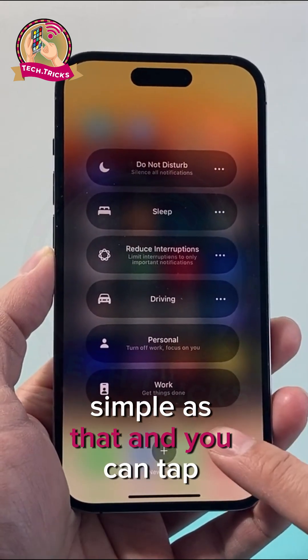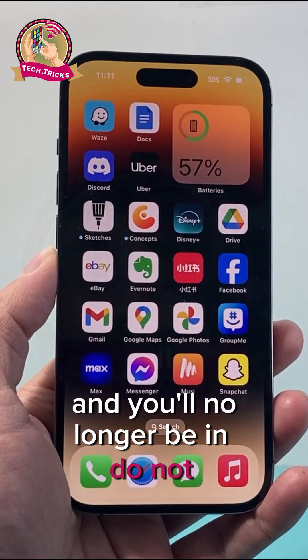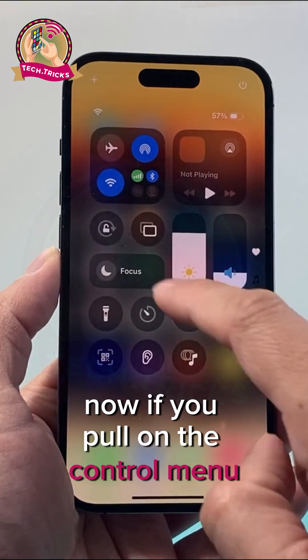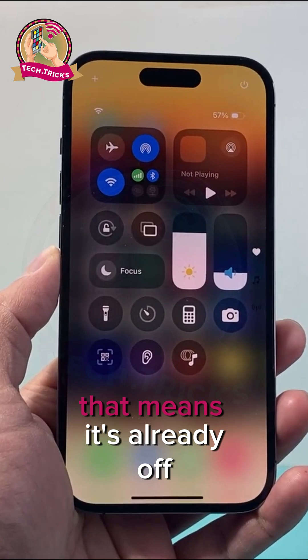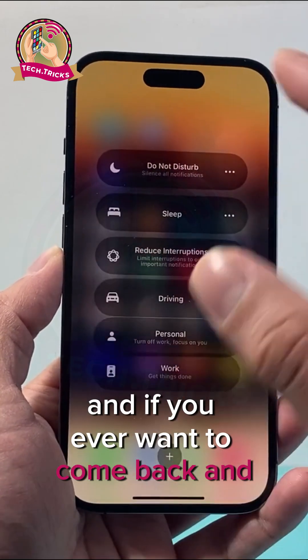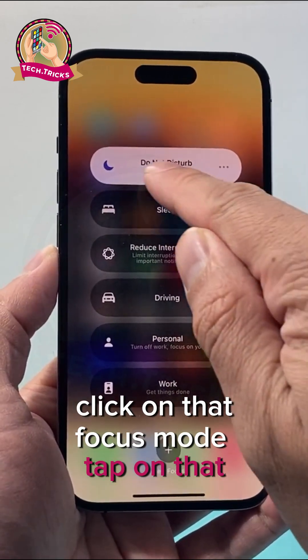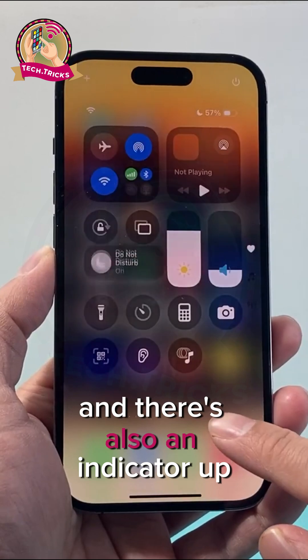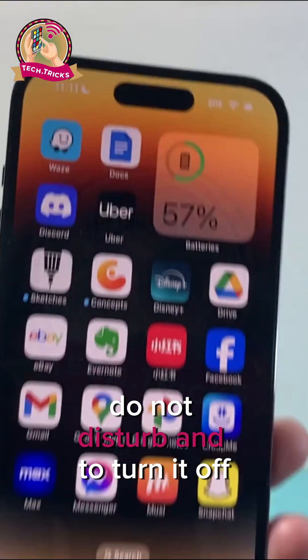Simple as that, and you can tap anywhere on the screen and you'll no longer be in Do Not Disturb mode. Now if you pull down the control menu and you see the word Focus instead of Do Not Disturb, that means it's already off. You don't have to do anything. And if you ever want to come back and turn it on again, click on that Focus mode, tap on that, and it'll show it's on. There's also an indicator up top that looks like a moon to indicate that it's on Do Not Disturb.